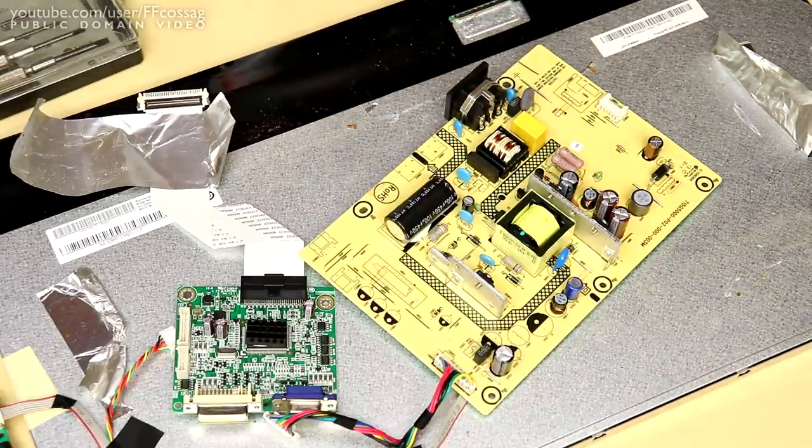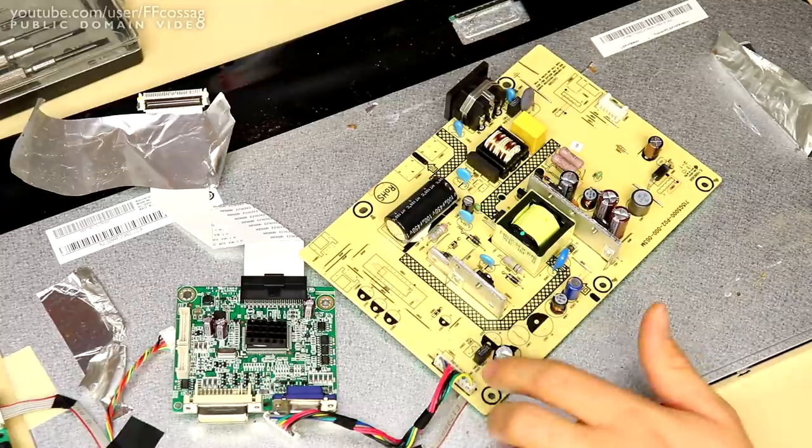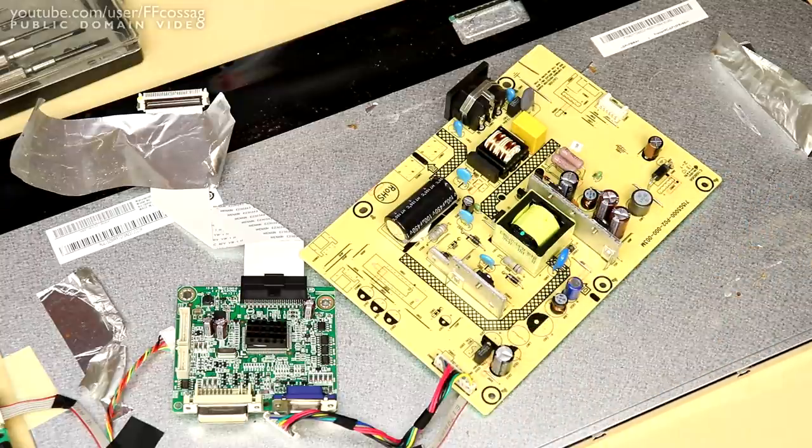I'm just going to have to clean up all this muck and put it on test for a while. I'll just say thank you very much for a clean monitor and put it back together. I'm not even going to bother replacing these caps because they test just fine. This thing's probably not seen too many usage hours.